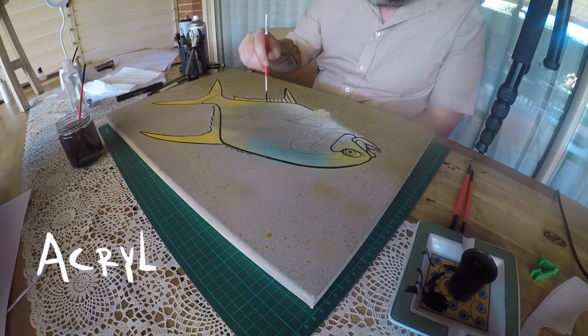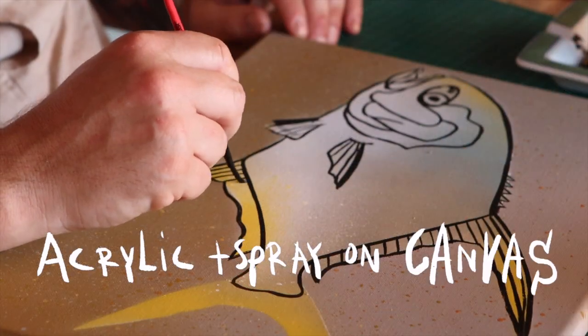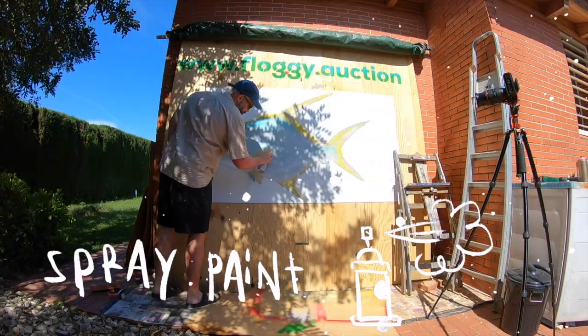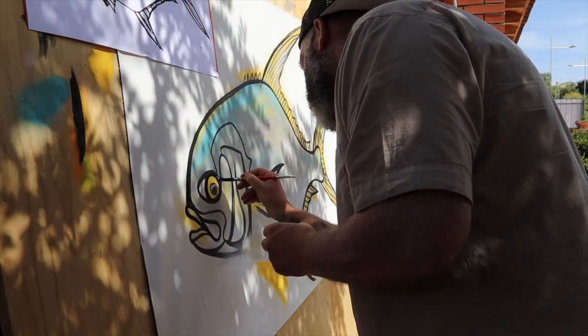Before I start working on a bigger painting I always do some studies. I start sketching out the fish in charcoal, then add the first layers of color with spray paint and start doing the outlines with brushed acrylic ink.